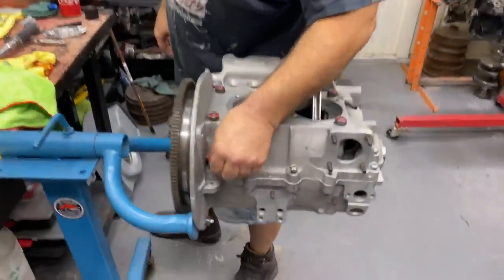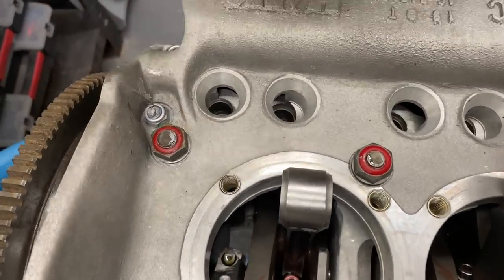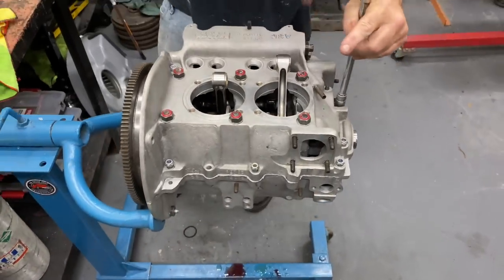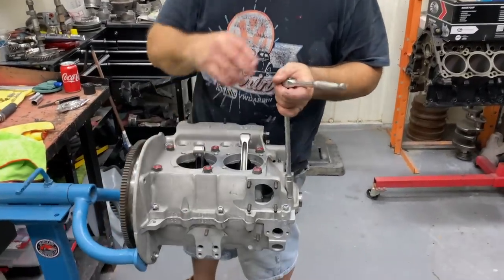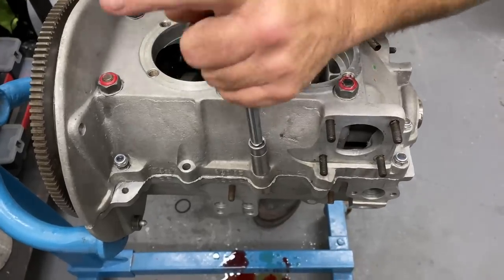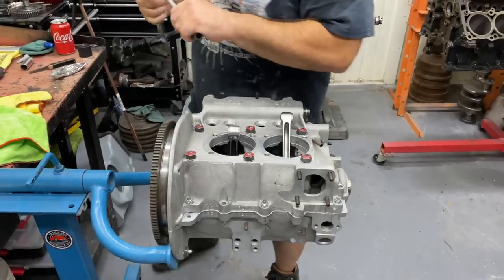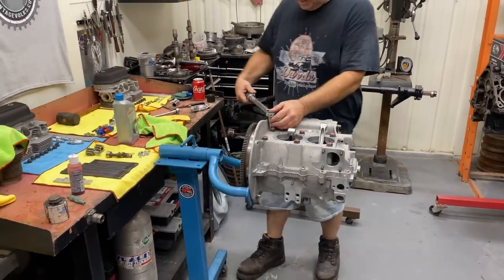So these outer nuts are all 18 foot pounds? Yeah, 18 foot pounds on the small 13mm hardware. And 27 on the case nuts — that doesn't vary. It's all the same from the 40 horse to whatever you're building. Some guys like to increase the torque a little bit, but I don't. Another trick is to put a 15mm head stud nut there instead of the 13mm so you get a little more torque surface. But I don't think the hardware will be the failure point on this motor — it's a race motor, so just go for the best.